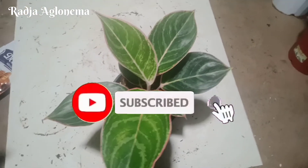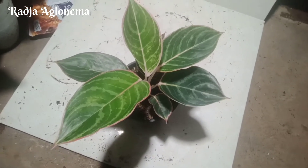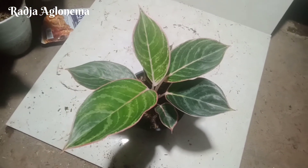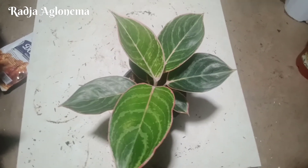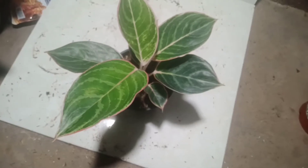Kurang lebih seperti ini penampakan dari Aglaonema jenis Lipstick Zebra. Kita jumpa lagi di video selanjutnya. Terima kasih sudah menonton video dari Raja Ablonema. Dan saya akhiri, Wassalamualaikum warahmatullahi wabarakatuh. Terima kasih.